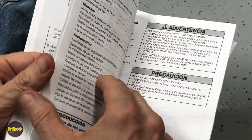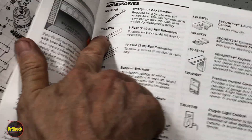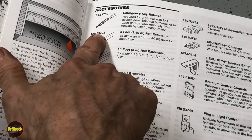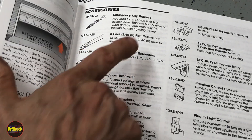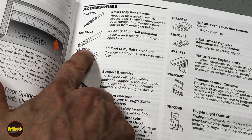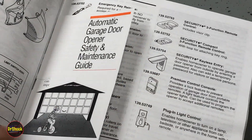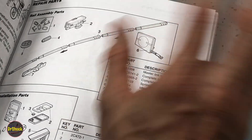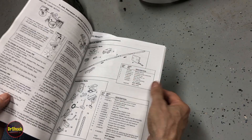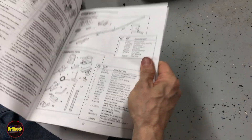Part number 41A5250 is not the only part number you could run into - there are also two other belts that could come on this unit. It depends on whether the installer purchased accessories. If they installed the 139.53728 eight-foot rail extension, it comes with a different size belt. Similarly, if they installed a 139.53729 ten-foot rail extension, it comes with yet another belt. So the base number is only for the seven-foot high door. There's an eight-foot and a ten-foot high door option.